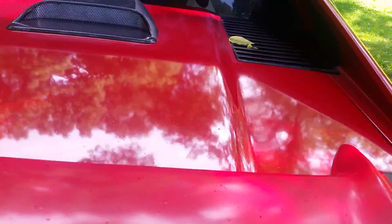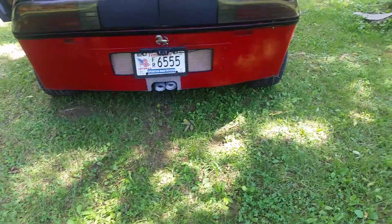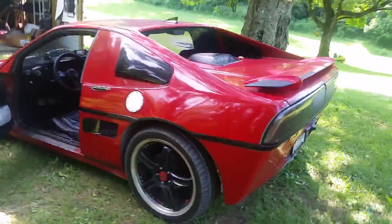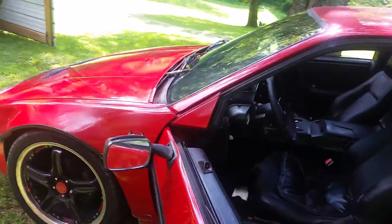You can hear that cold air intake in the back. Again, exhaust — and the lights work great.